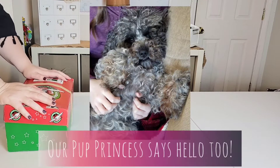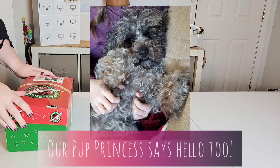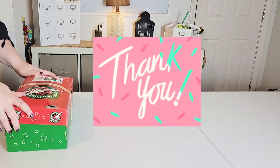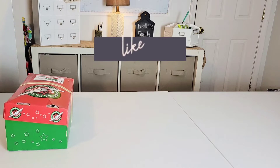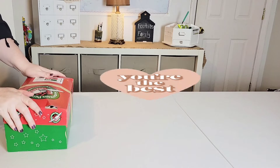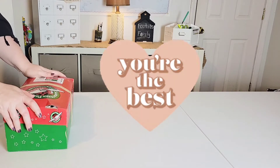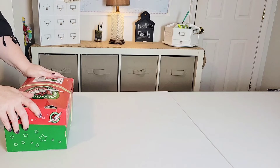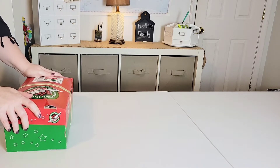Hey everyone! It's Jessica from the Foothills family here on YouTube. Thank you so much for joining us today for another unboxing. We are so excited to show you this box, but first I just wanted to tell you all thank you. Thank you so much for all your kind and sweet comments on our last video of my son Grayson unboxing the box that he put together. He loved hearing all your comments and encouraging words, so thank you for taking some time out of your day to do that.